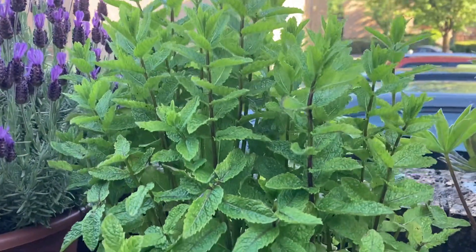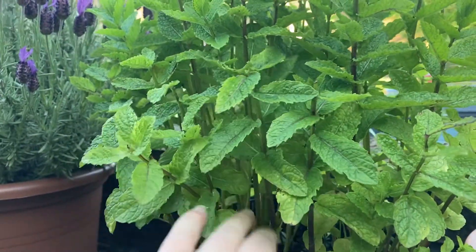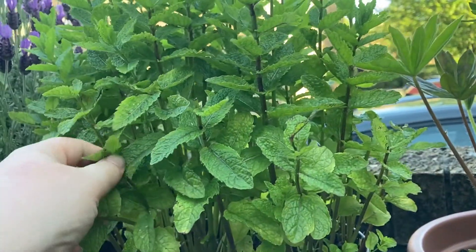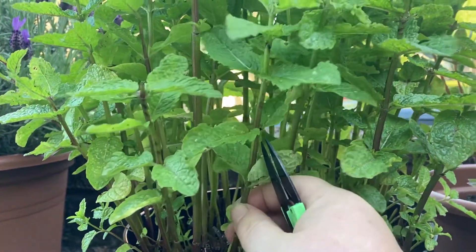So it's grown nice and well — I'm trying to find a stem that I want to take. I think I will go for this one.